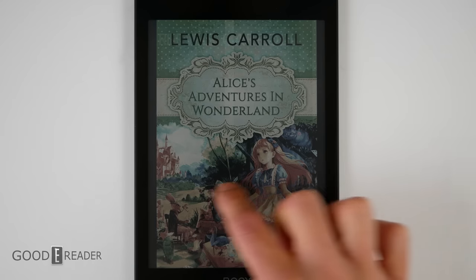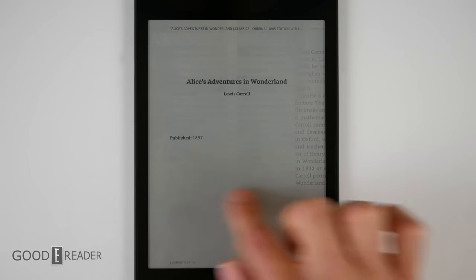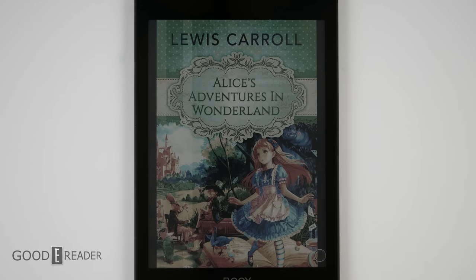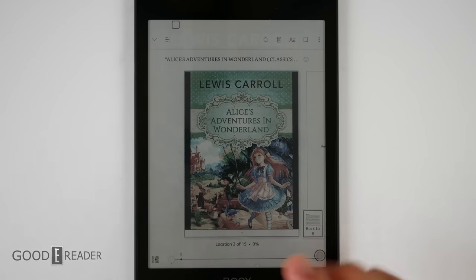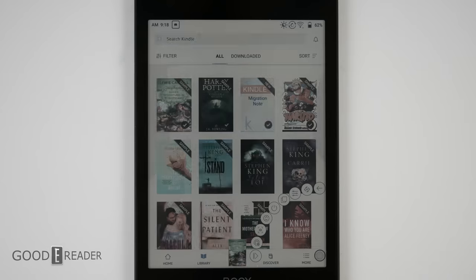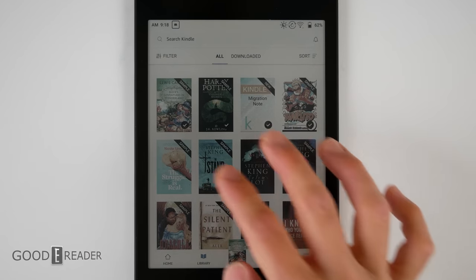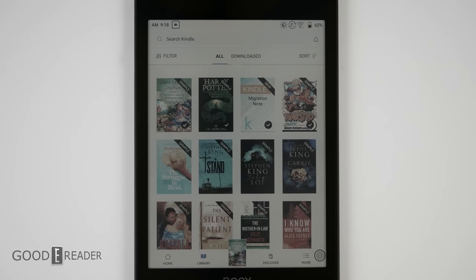If you don't like the Neo Reader, you can use the Amazon Kindle app, which has all the page turn animations, color splashes of book cover art, and the full Amazon Kindle experience — searching Kindle and utilizing the app as-is without relying on preloaded content.